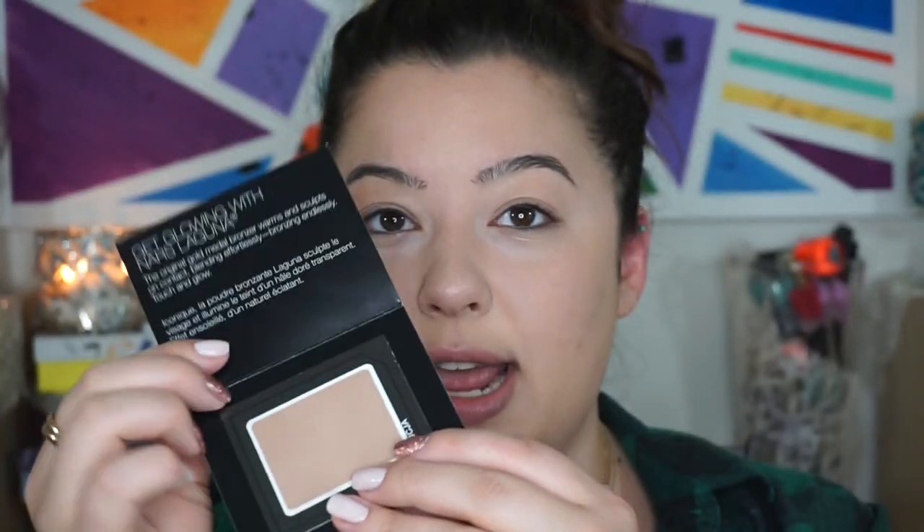Last week, Sephora had the Laura Mercier translucent setting powder and the sample was free — I think it was for 100 points — and I really should have gotten it if I knew I was going to make this video. That would have been so helpful. But all right, let's move to powder. I'm going to open this up — I've never opened one of these before, so I don't know what to expect. I thought the powder was just going to fall out, but it stays in place actually quite well.